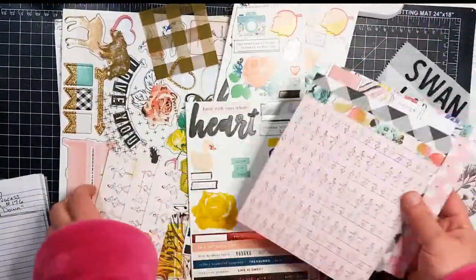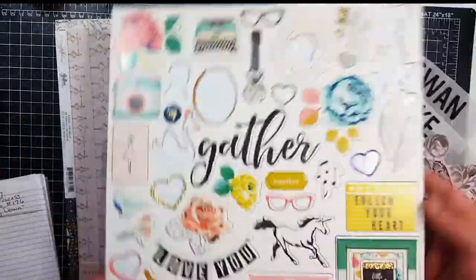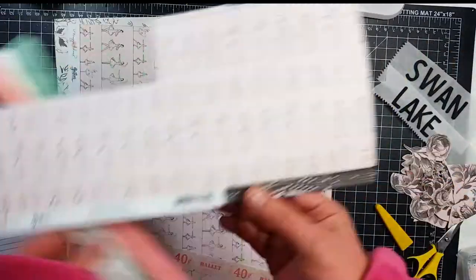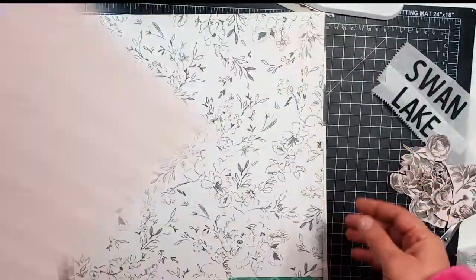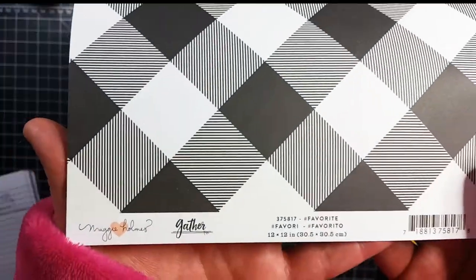Hey guys, it's Becky. I am back with another process video. Today I'm going to be using the Gather collection by Maggie Holmes — or by Crate Paper by Maggie Holmes. I'm not even sure how you say it, but it is the Maggie Holmes Gather collection.